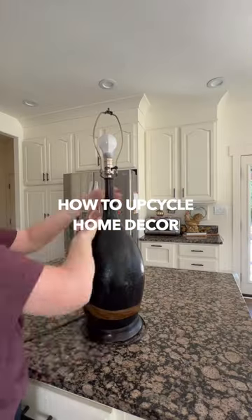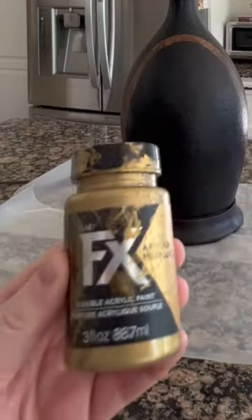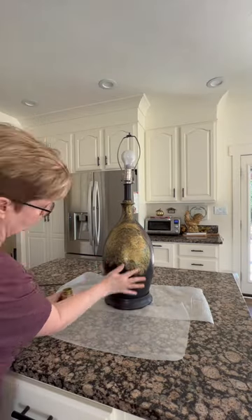How to upcycle an old lamp. This outdated pottery lamp was worth saving. To begin, clean the lamp thoroughly and protect the surface you are working on.